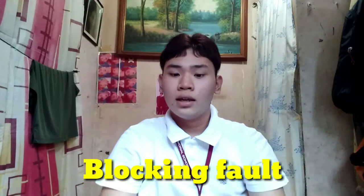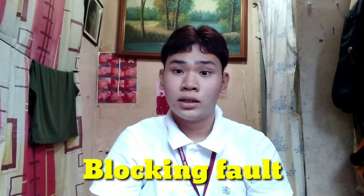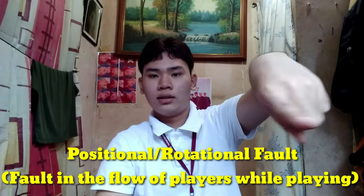For the next hand signal, you form your arms and hands like this. This is called blocking fault, and it is used when there is a fault in blocking beyond the net or a fault in the block.